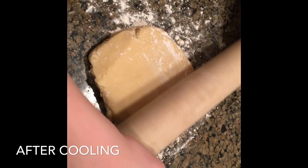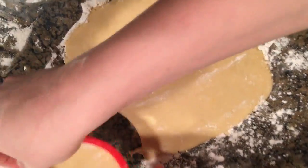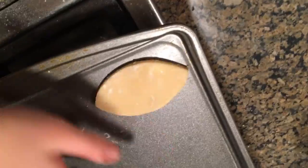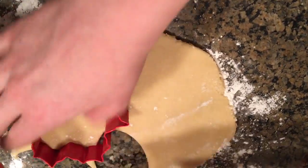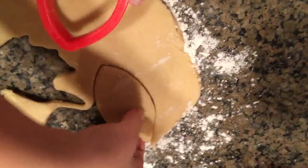I'm a New York baker! And now we have white frosting in a little bowl.